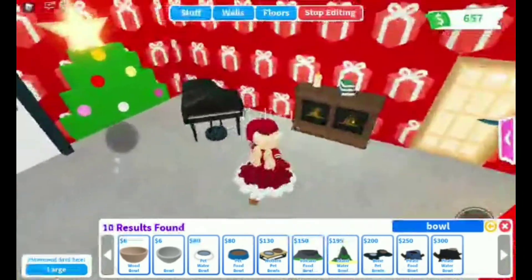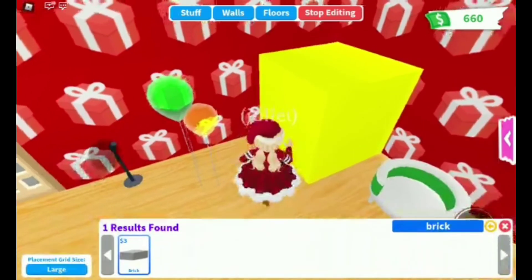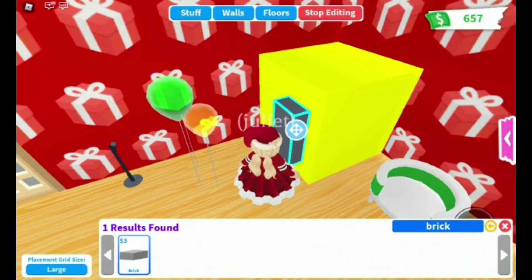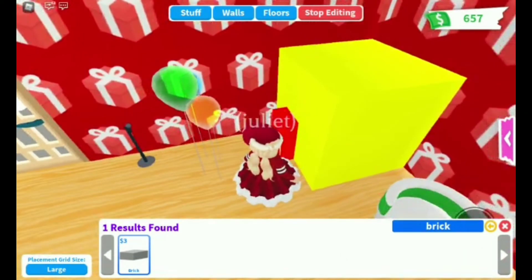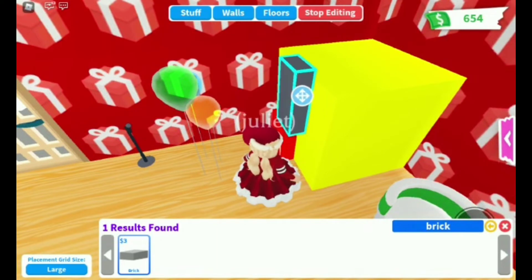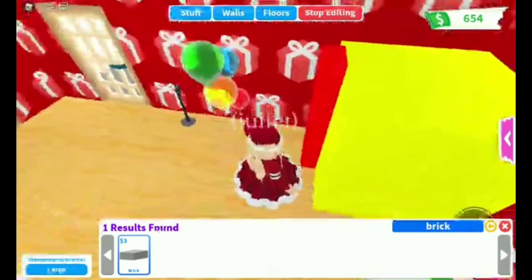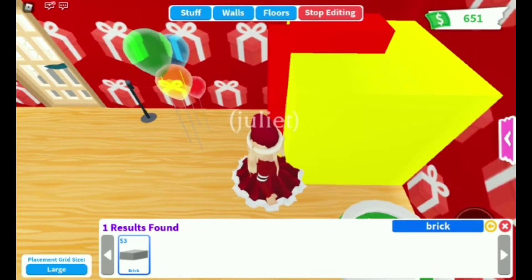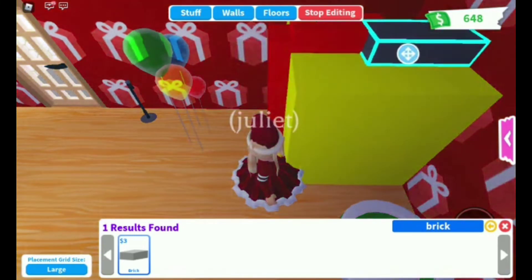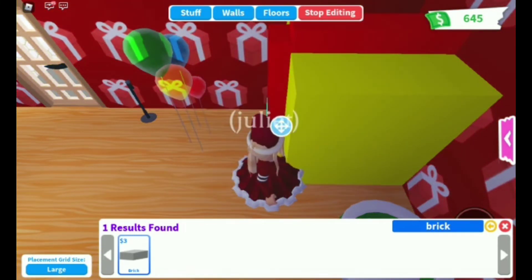Now this is the giant gift I was talking about, that we also made in the pet room. First thing you need is the giant block — color it yellow — and use the bricks to make a little ribbon in red. It's super easy, super fun, and it looks all adorable.